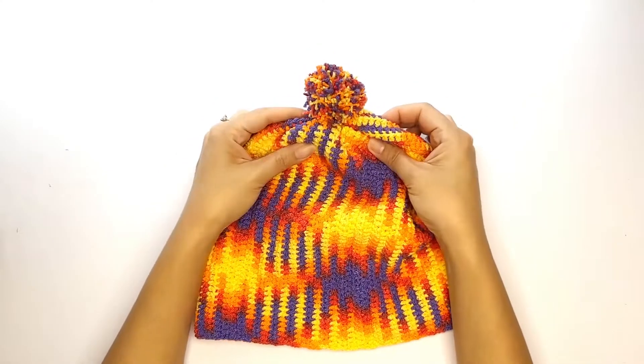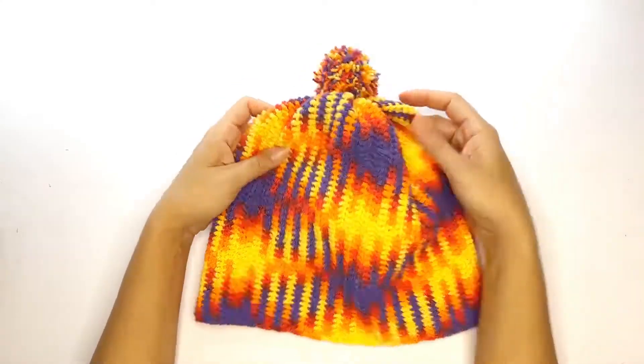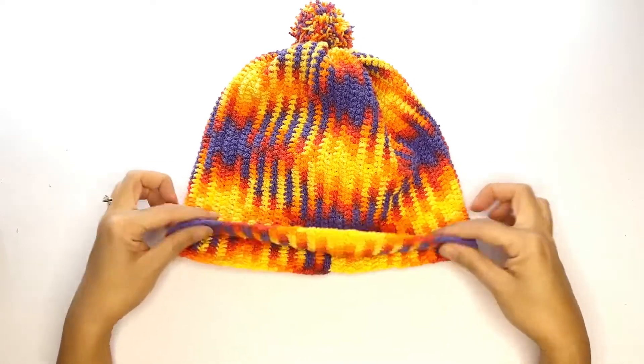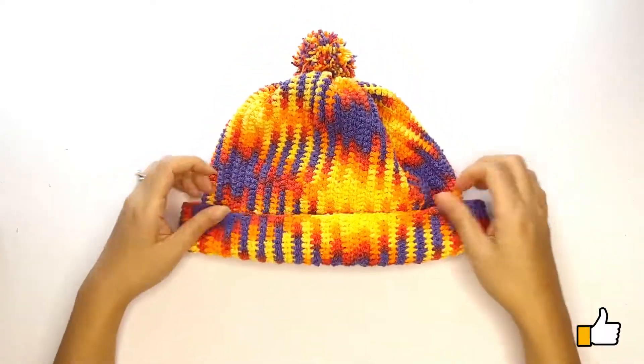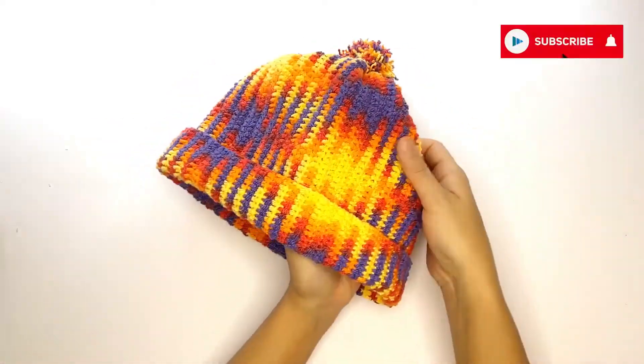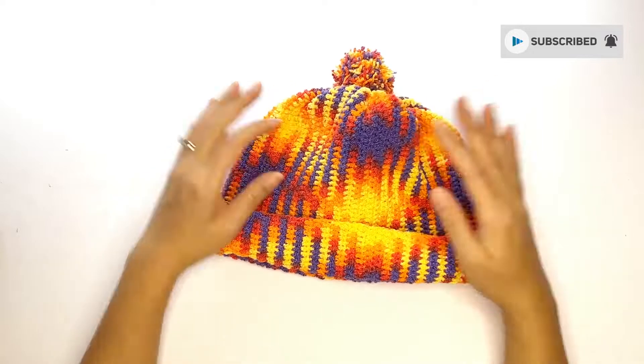I hope you've enjoyed this tutorial and if you have any questions about this pattern, do let me know in the comment section below. I would really appreciate it if you would give me a thumbs up and subscribe to my channel so I can make more fun and free patterns for you. I hope to see you real soon — bye for now!